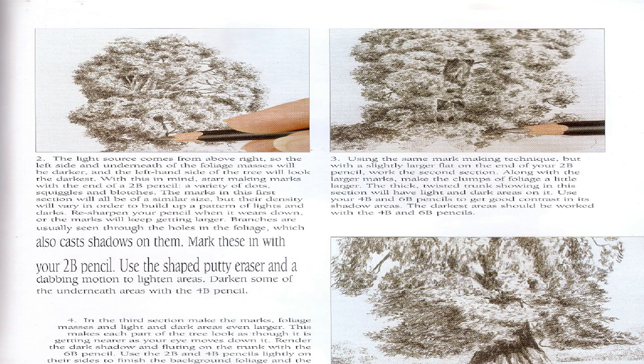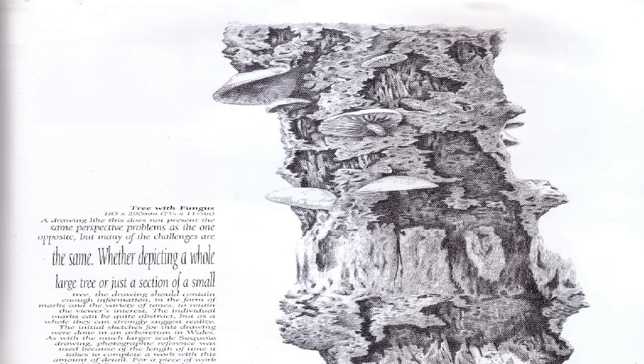Step 4: In the third section, make the marks and foliage masses in light and dark areas even larger. This makes each part of the tree look as though it is getting nearer as your eye moves down it. Render the dark shadow and fluting on the trunk with a 6B pencil. Use the 2B and 4B pencils lightly on their sides to finish the background foliage. After working the three sections from top to bottom, work all over the drawing for the final effect. Use the putty eraser to lighten areas by dabbing rather than rubbing, since this tends to smudge soft grade pencils.